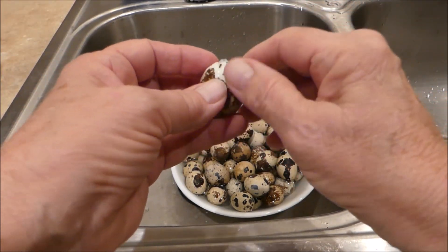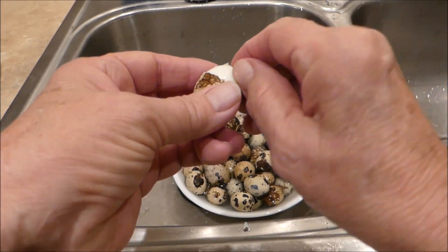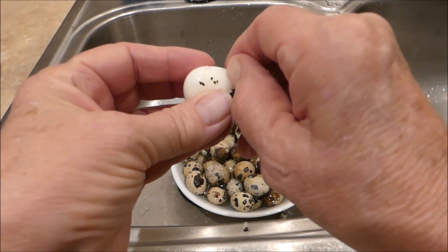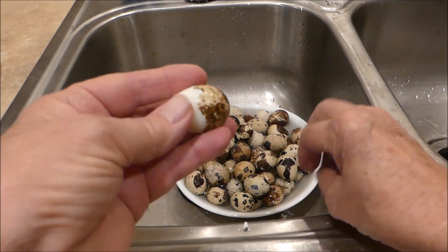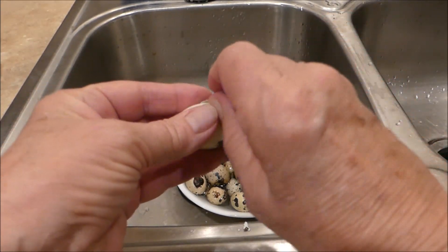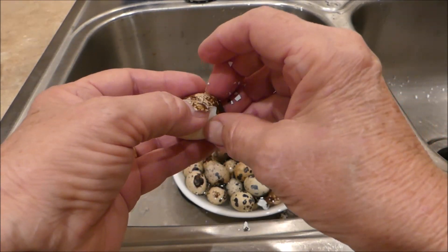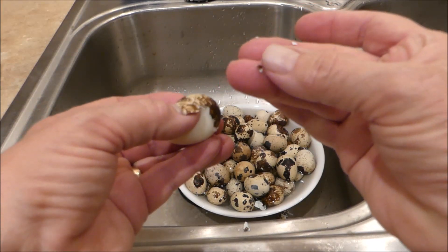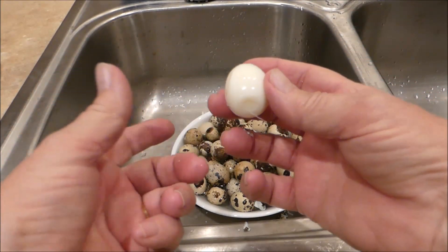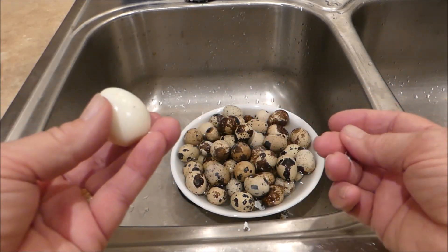I know that the membrane underneath the shell is a little tougher on a quail egg, so I'm hoping that might help the process. The shell is more crumbly than a chicken egg or even a duck egg — it wants to break off in tiny little pieces. That worked pretty good. I'll have to rinse the shell off of that, and then we'll get it into the jar.